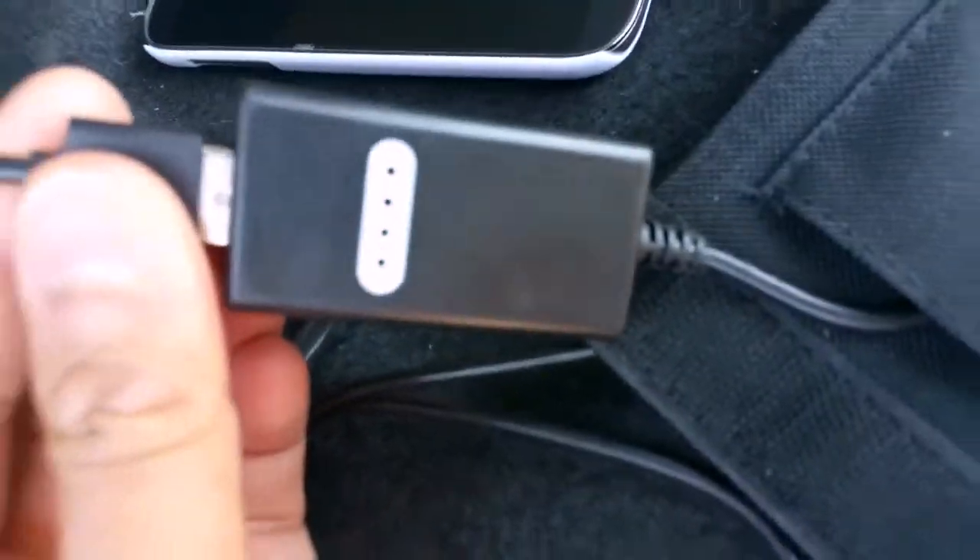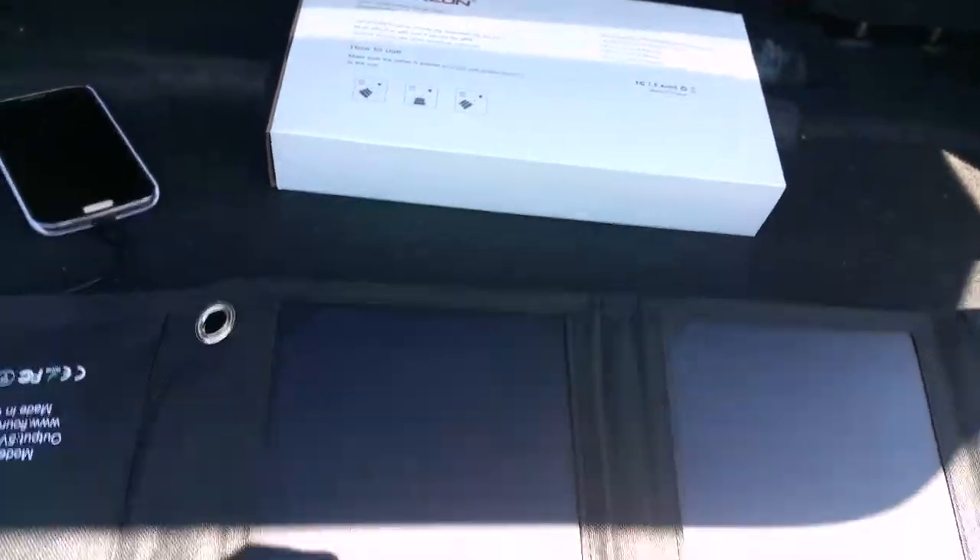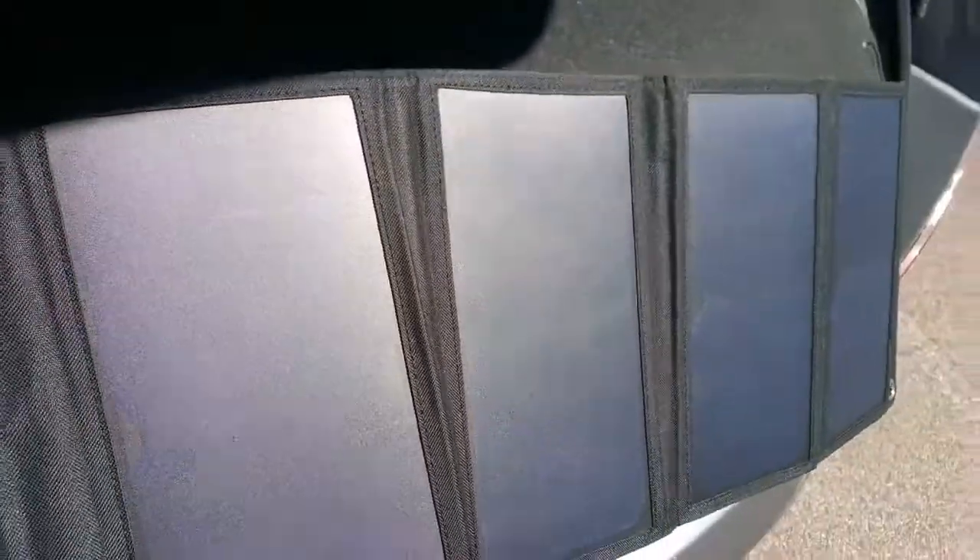I've got it out in the Sun now and you can see there's one blue light because I got it partially in the shade. So what I do is expose it to the full sunlight — all four panels — and that should increase the intensity of the charge. Let me unplug it and plug it back in.